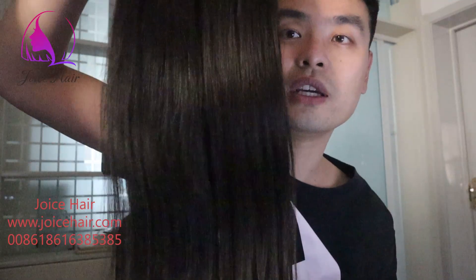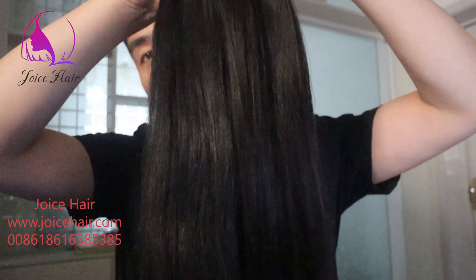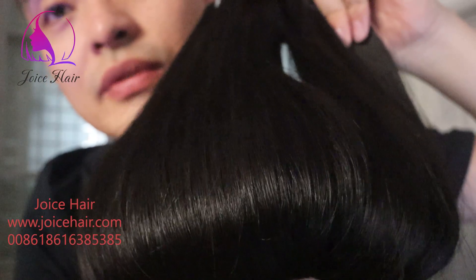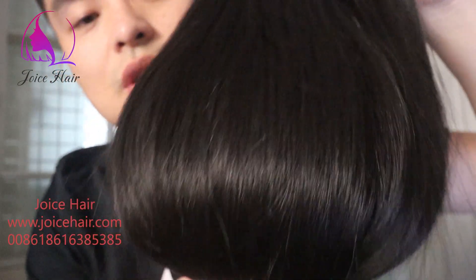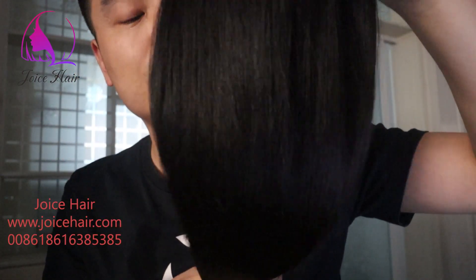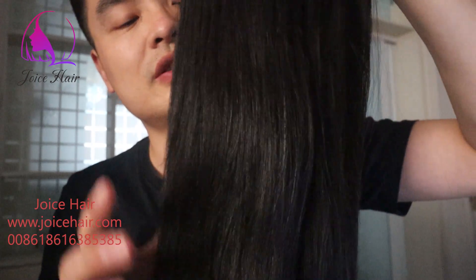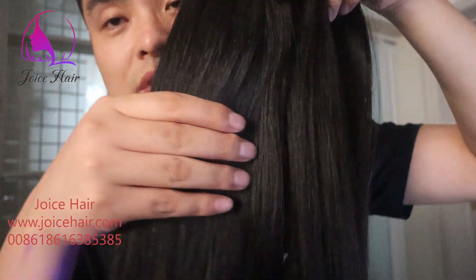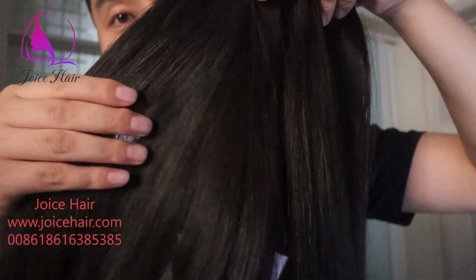This hair is very silky. And if you look at all the hair strands, it's very healthy hair strand as well, because we have been hackling before and after wefting, so that the weak and unhealthy strands have been removed already.